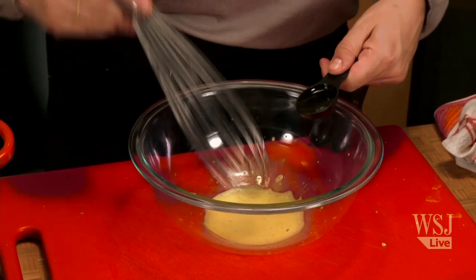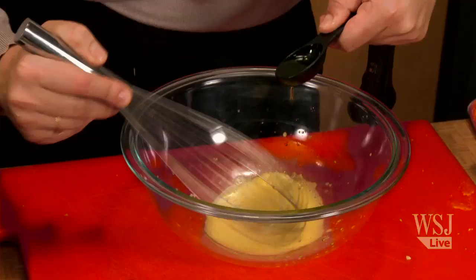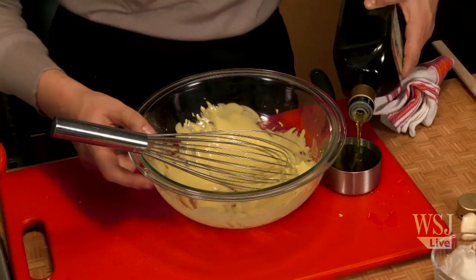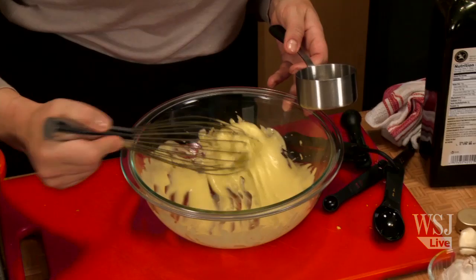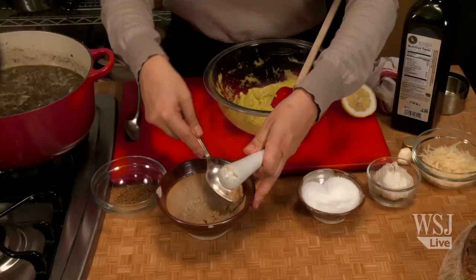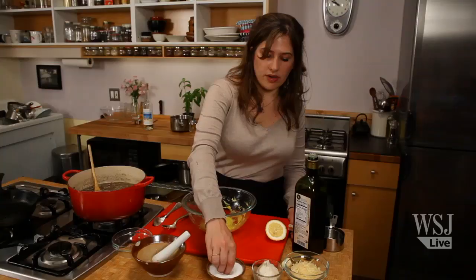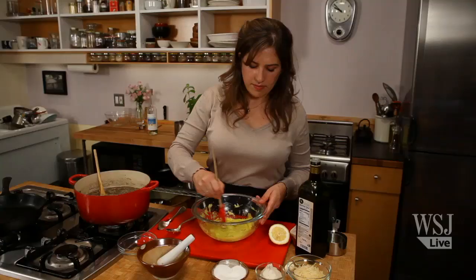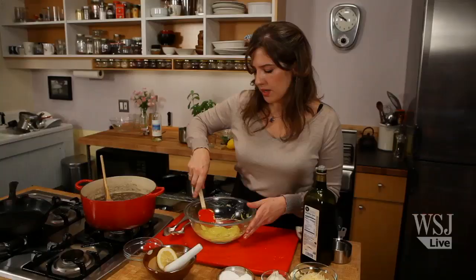Very slowly initially because you don't want your aioli to split. And when I say slowly, it's really drop by drop, until it thickens considerably — very slowly, whisking all the while. I'm now going to do some seasoning. I'm going to add garlic paste into the aioli, some more salt, and a squirt of lemon. Stir it in. Voila — aioli.